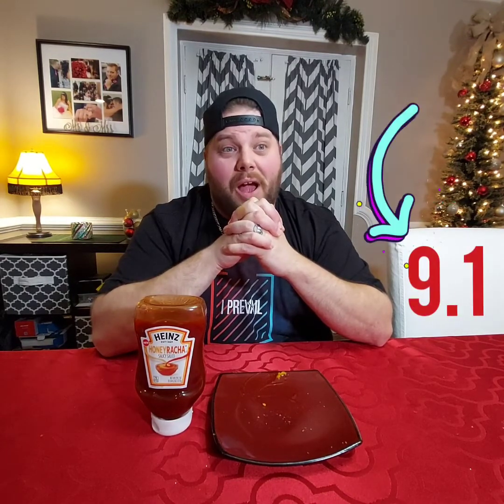What's your rating? I'm thinking a nine — nine point one, since I really like it. You know how I love honey barbecue. I'm not a huge fan of just plain barbecue sauce, but I do love honey barbecue sauce, and this reminds me of that but a little spicier. So yeah, nine point one.